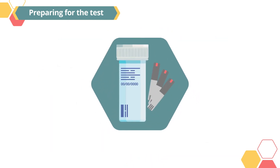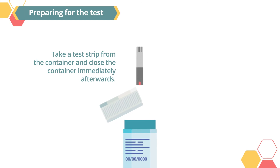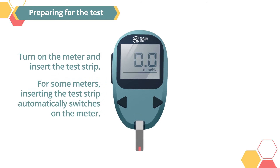Before you use the test strip, check the expiry date on the container. Use only test strips that are not expired. Take a test strip from the container and close the container immediately afterward. Turn on the meter and insert the test strip. For some meters, inserting the test strip automatically switches on the meter.